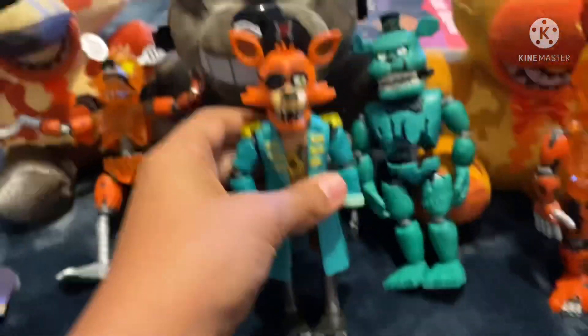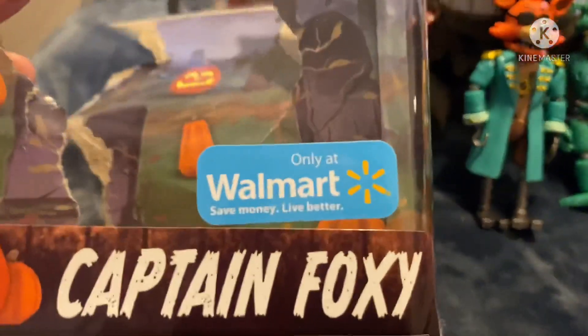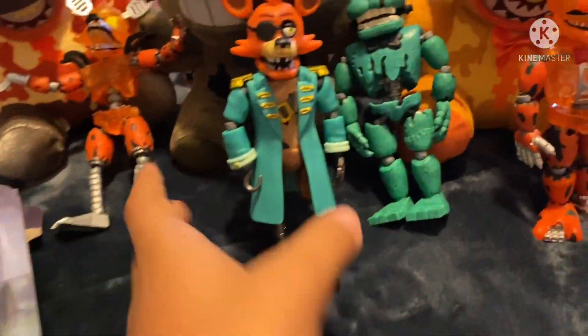Overall it's a really good figure and it is a Walmart exclusive. I sadly sort of destroyed the box, but I still have part of it. You can only get it at Walmart.